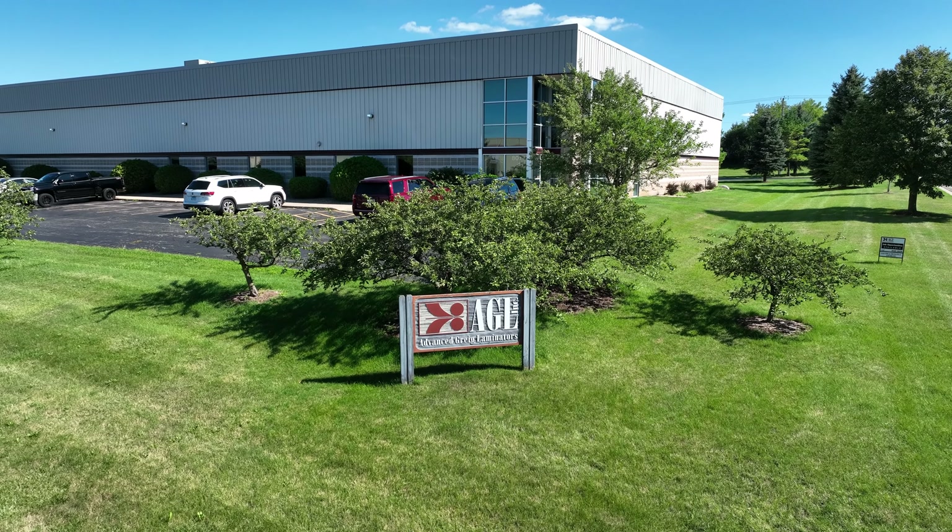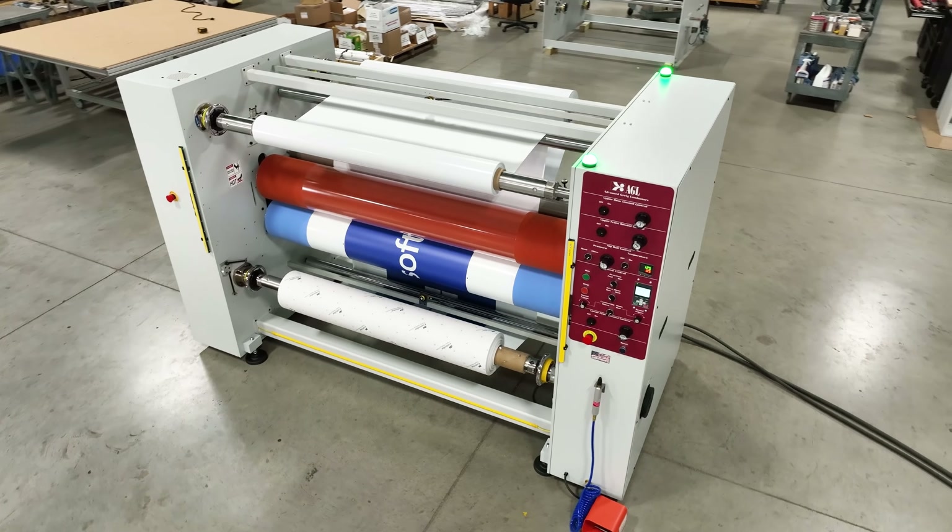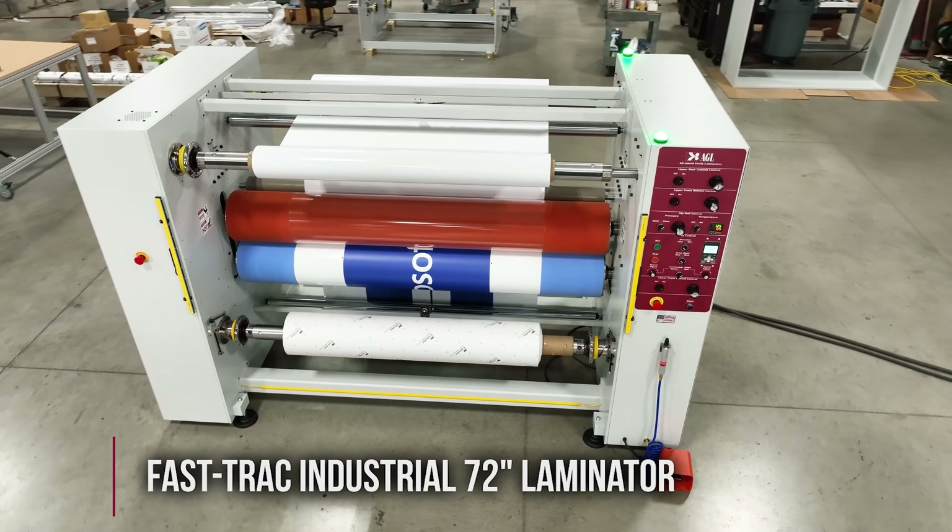AGL, Advanced Gregg Laminators, the leader in technology and laminating performance, introduces the FastTrack Industrial 72.